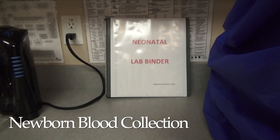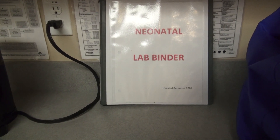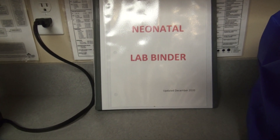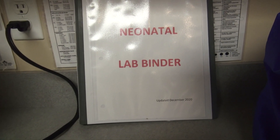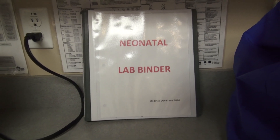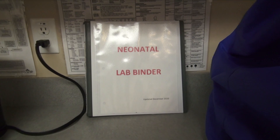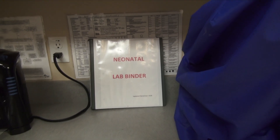Resources available to you for neonatal blood work is the neonatal lab binder found in the nursery shelf, which includes all tests that can be ordered on a newborn. It will include tips for collection, what collection container can be used, and how the sample should be stored. On the second page of the binder, you will see a page that has the max allowable total blood draw volumes for the baby's weight.